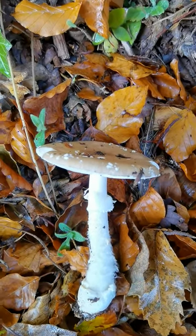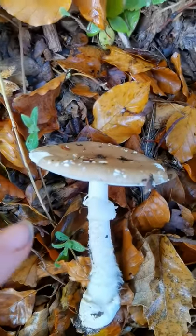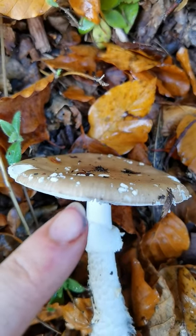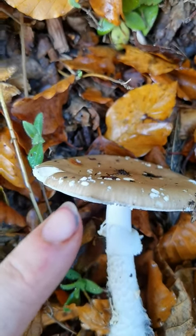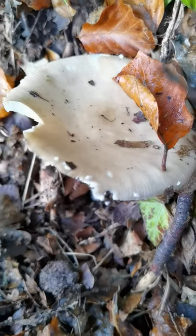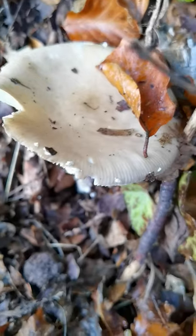The other thing with Amanita pantherina which differentiates it from other things is it almost always — certainly every picture I've seen, and the only two or three times I've found it — has this striated margin. It's quite subtle but it is there. That's a better picture — these lines at the edge of the cap.